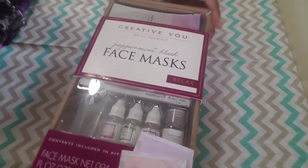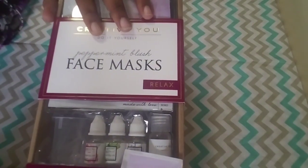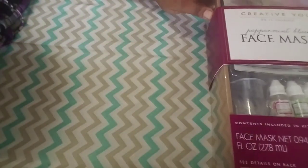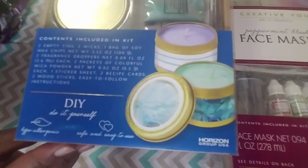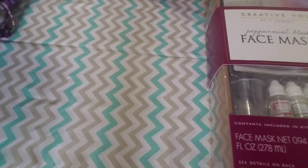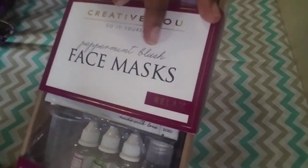Hi guys, welcome back to the Beely Mars channel. Today I'm starting the Creative You do-it-yourself kits. I got this at Walmart. They have quite a few different kinds and I'm going to try and make my way through all of them. I also have the custom candle kit with different candles and a lot of stuff you can do. This is the Peppermint Blush Face Mask and these were about $10.